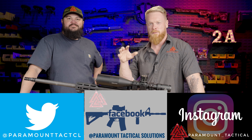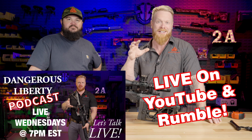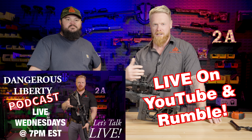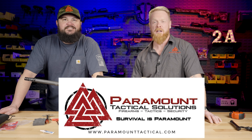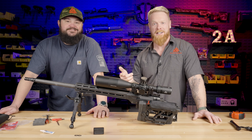Make sure you go check out our other social media sites and follow us there. Every Wednesday at 7 p.m. Eastern time, we do our live Dangerous Liberty podcast — we talk about guns, gear, training, and politics. It's a lot of fun, come join us. For all your gear needs, go to Paramount Tactical. Until next time, stay armed, stay ready — we'll talk to you soon.